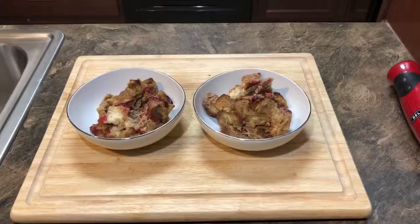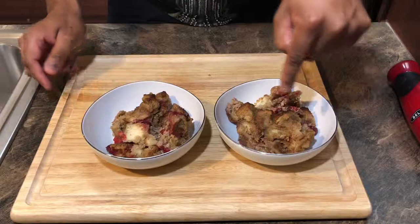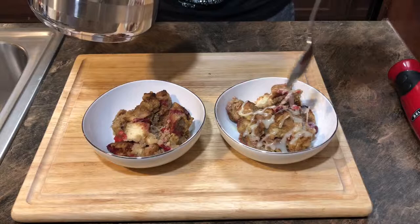Look at how delicious this bread pudding looks — you can see the cranberries throughout, coloring the inside beautifully. Let me take some of this chocolate sauce and just drizzle it over. This is probably the best bread pudding and eggnog you've ever made or had in your life.